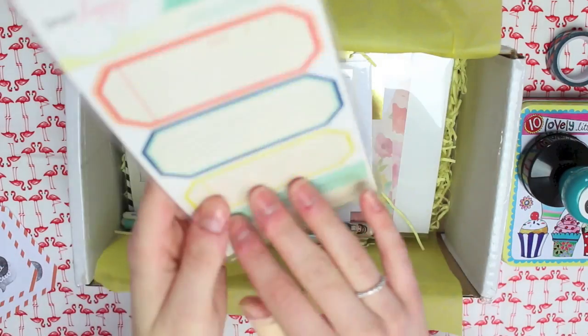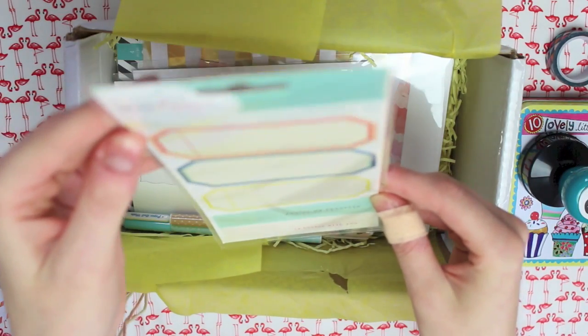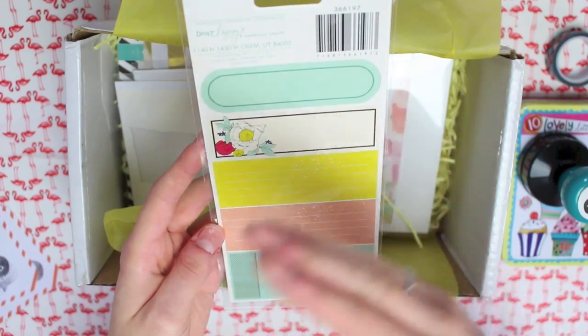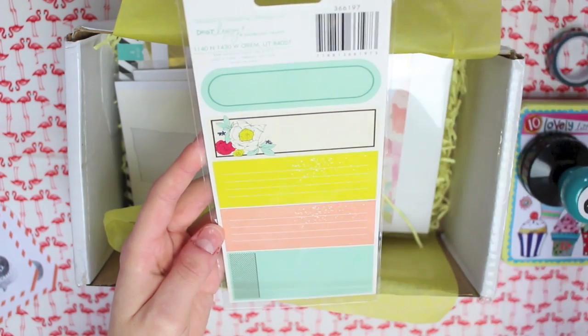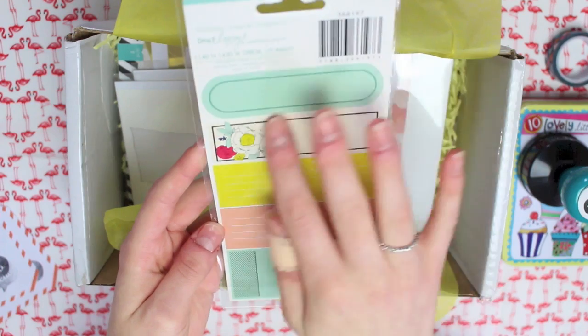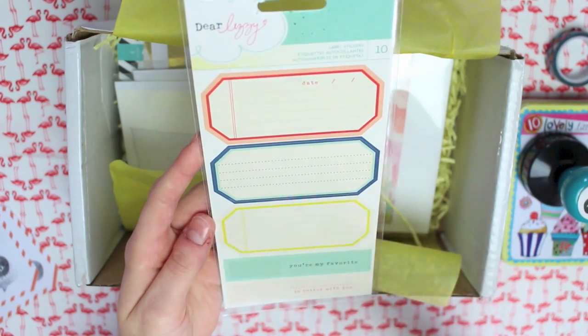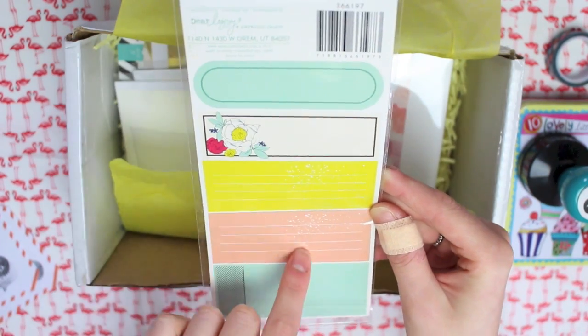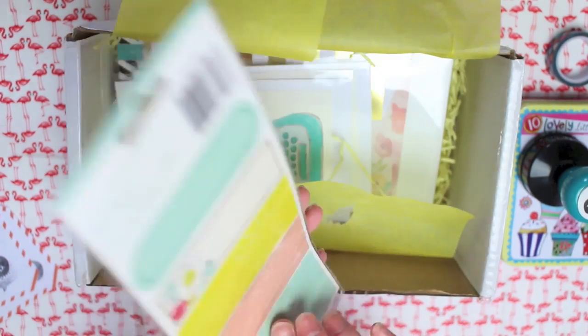I think that'd be adorable. Next there is some Dear Lizzie label stickers. I've actually got the 6x6 cardstock pad thing which matches this, so I have a feeling I'm going to have to use them together with something. I absolutely love the colour combinations on this — you get 10 labels in that pack.